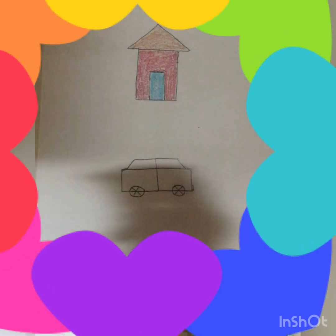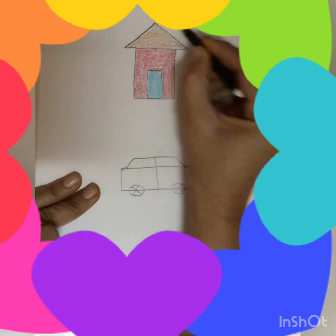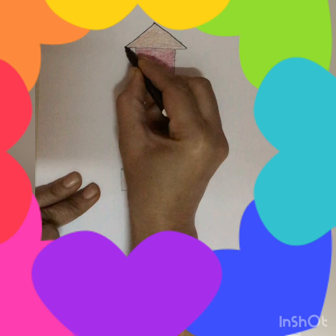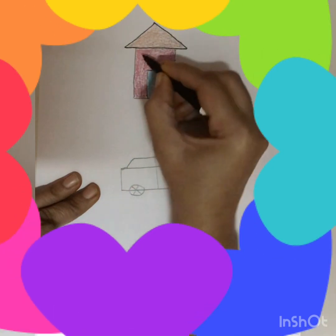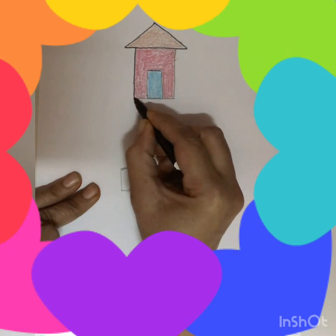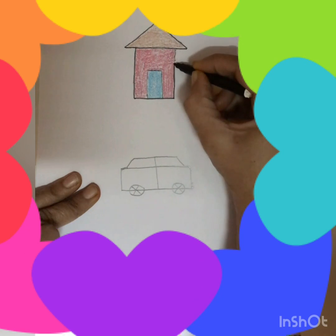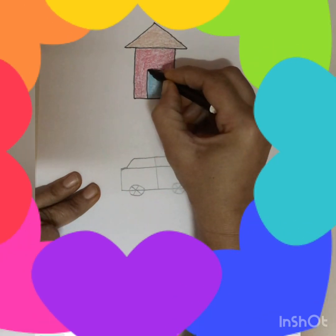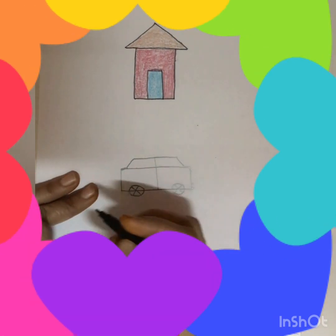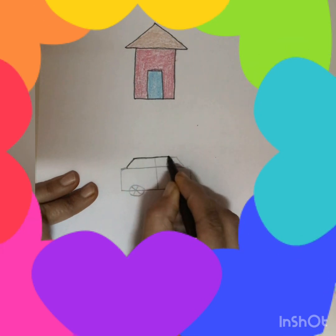Now we will give it an outline to make it more beautiful. It's very simple so try to make it by your own. And here in the car also we will first give an outline.